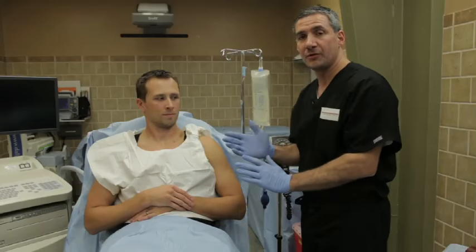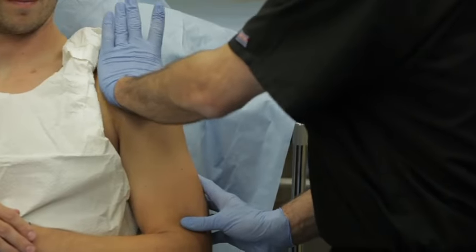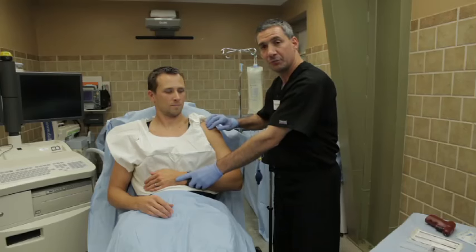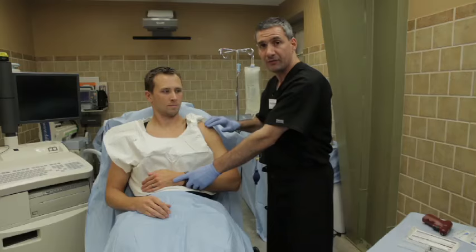Just to appreciate how anterior to the midline the proximal humerus lies, one can take the palm of your hand and actually palpate the anterior portion of the proximal humerus with the palm of your hand. The patient's hand should be placed over the abdomen in order to help internally rotate the humerus, to keep the intertubercular groove — which is where the biceps tendon is — medially and out of your field.